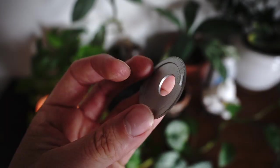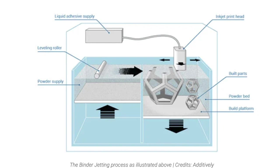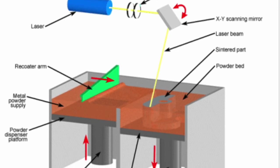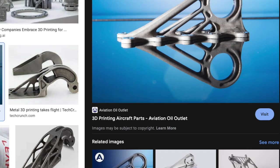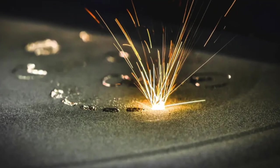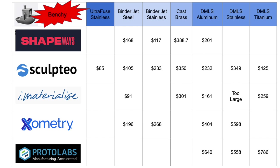Next is binder jet 3D printing — this is the first on the list that's actual metal 3D printing. You basically glue a sandcastle of metal together and then bake it to melt it all into one solid object. Finally, by far the coolest, is direct metal laser sintering. This is what you use if you need to make an airplane part — you're basically welding metal layer by layer using a laser, and because that's a big and dangerous machine it's also one of the more expensive technologies.